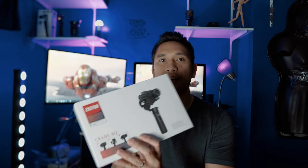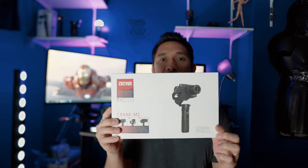Hey everyone, welcome back and thank you for tuning in again. If you're new here, I want to welcome you to my channel. My name is Weng, and today we're going to do some unboxing and maybe a quick review of this gimbal right here — the Zhiyun Crane M2.